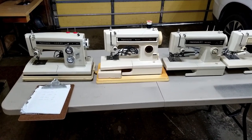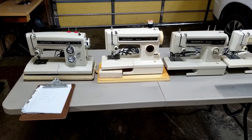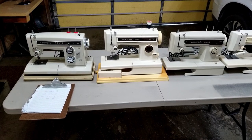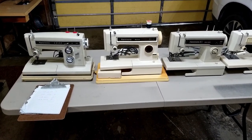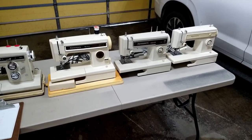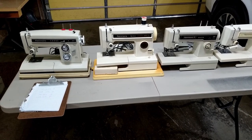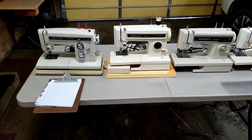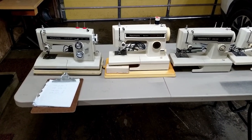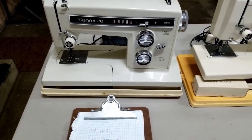We have a few Kenmore's lined up here — these will be the subjects of some upcoming videos. I just made a purchase of four Kenmore 158 series sewing machines. They are all free arm machines; I just like the free arm machines better. The resale market for these is a little bit better, and the foot pedals are all behind the machines.